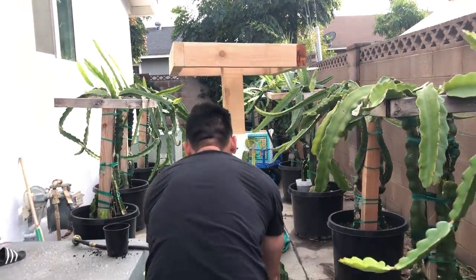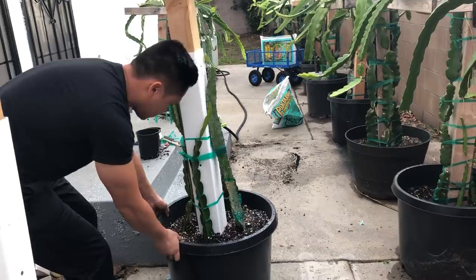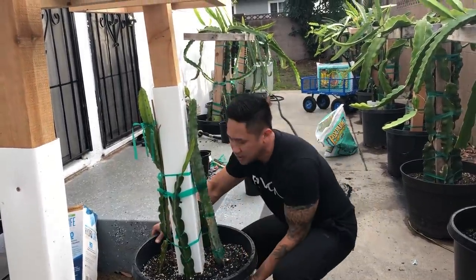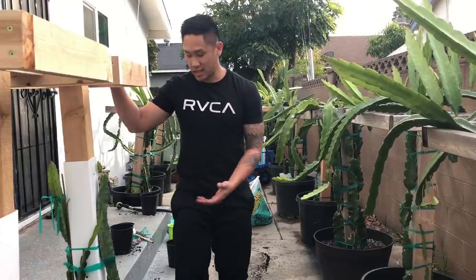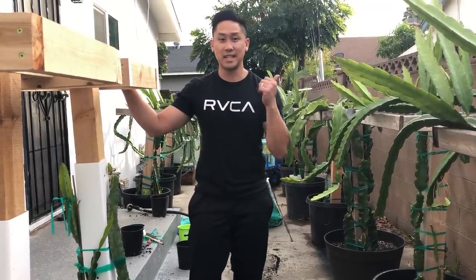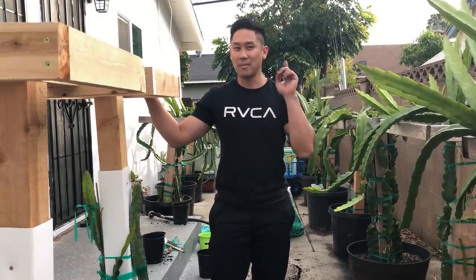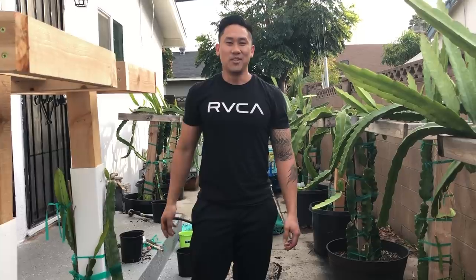It's so sturdy — it's not moving anywhere and they're doing super great. They're going to go right here to join the rest of the dragon alley. And there you have it — that is how you set up a new pot, new trellis, and everything you need to get it done safely. I hope this video was helpful. If you enjoyed please hit the like button, leave any questions in the comments and I'll get back to you. If you want to see more grafting and dragon fruit videos, go ahead and hit the subscribe button so you won't miss a thing. Have a wonderful day!